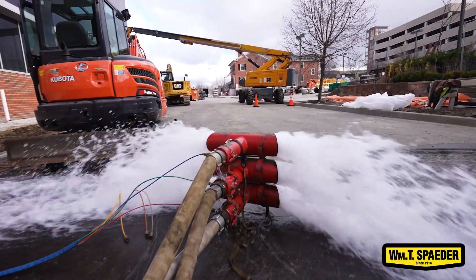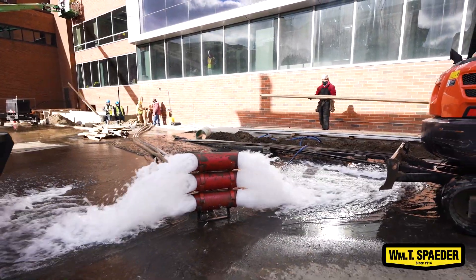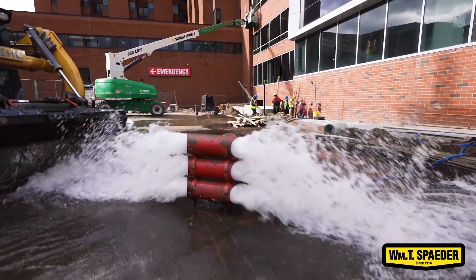This is done annually to verify that we still have the same water pressure coming into the building and to verify that our pump is still performing as it was designed and originally tested.